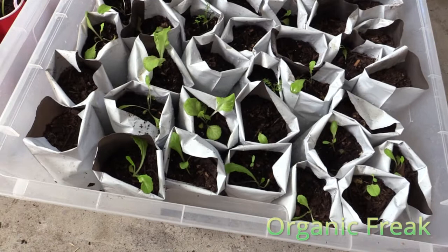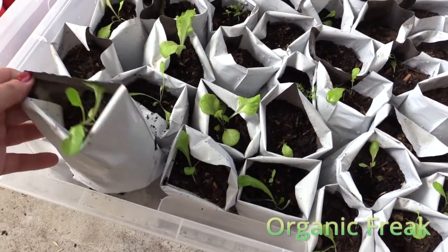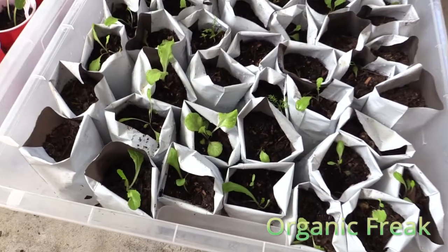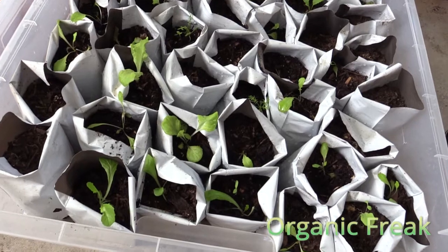With these small bags, you can fill the empty spaces between other plants. And by placing them all in one box, you can easily transport them from shade to sun, or indoors if it's raining.